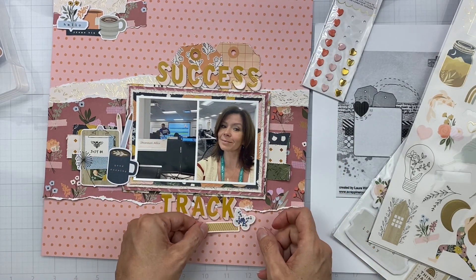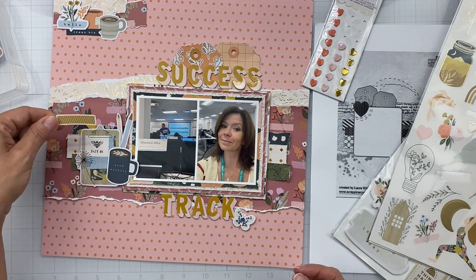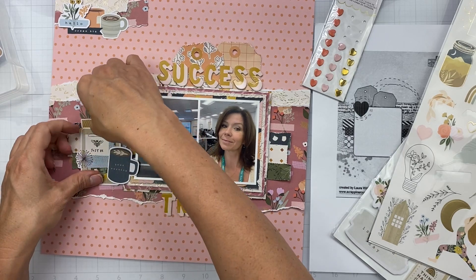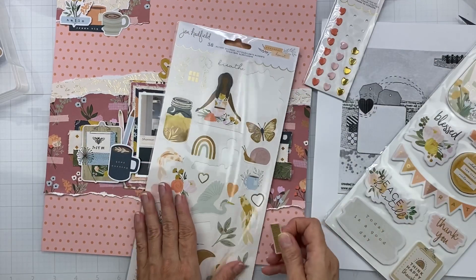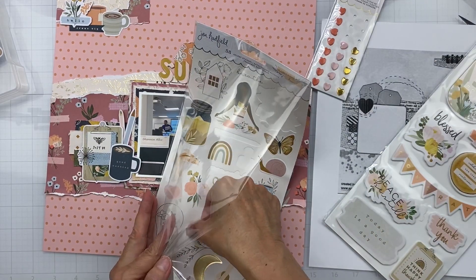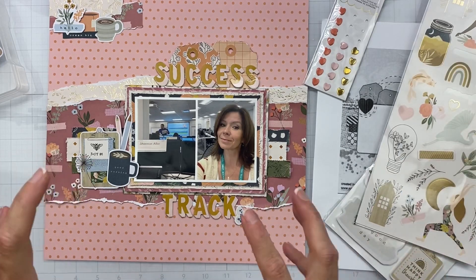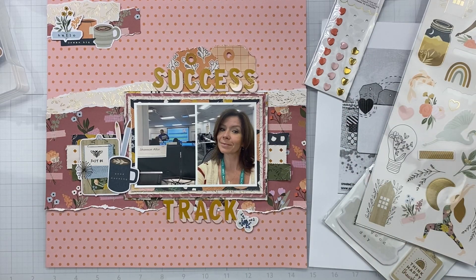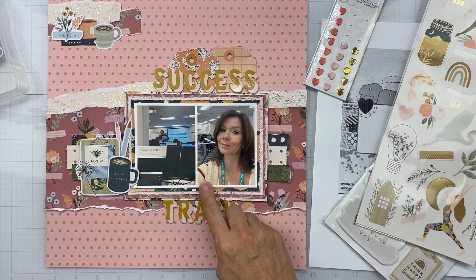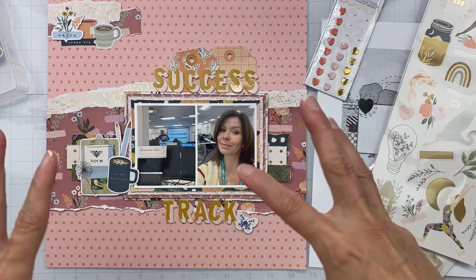Looking at this sticker sheet — it looks kind of like a washi tape piece. Do I have a spot for that? I'm just kind of putting it there because I like it. It's the same color though, so maybe not. I'm going to get the tangled thread brought in — that might be a way to get some more navy blue in, because I really like the navy. I'm going to see what thread color I have, tangle it up, and I'll be back in a jiffy.